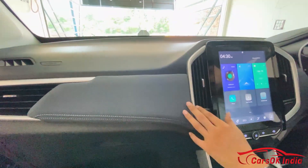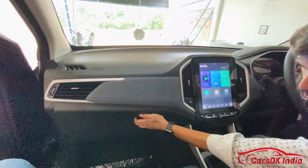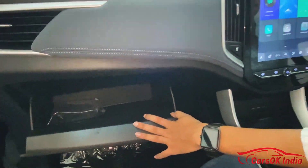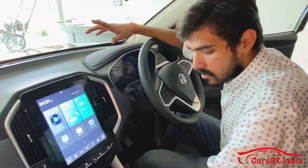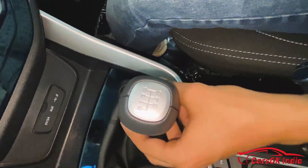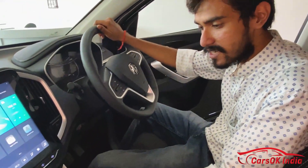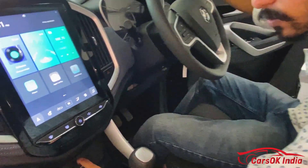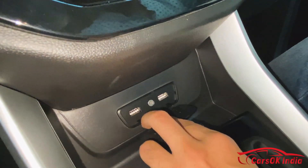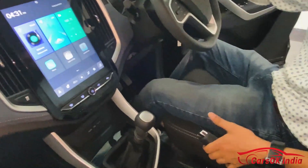The glove box has decent and good-sized space. The gear selector is a 6-speed unit which looks a little old school — it's not very stylish. Below the gear lever you will find two USB ports and one AUX port. There is no 12-volt socket near the gear lever, and there is no manual handbrake.